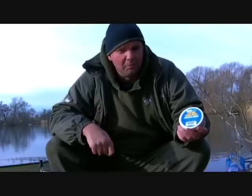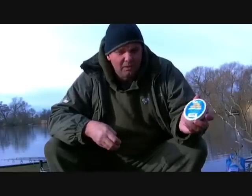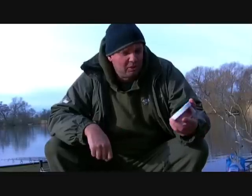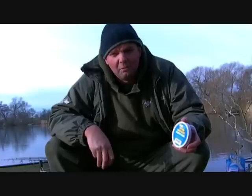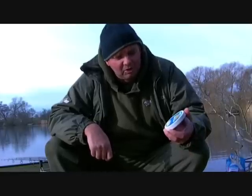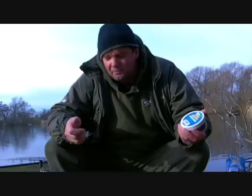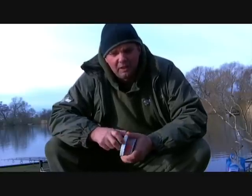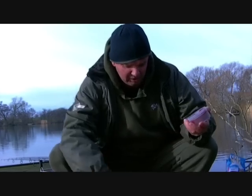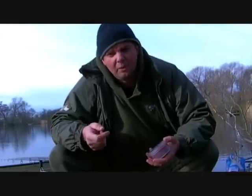But basically I'm using it off a clip and fishing it into the silt. You can use pretty much any paste. I'm using the Nash Monster Squid to blend in with my hook baits. But the good thing with this is you can make a paste up out of tiger nuts, any sorts of baits. And if you want the paste to rise as well as the attraction, just mix plenty of crushed hemp with it.